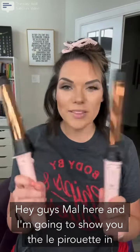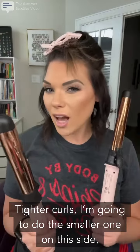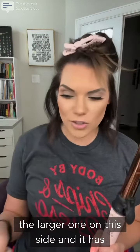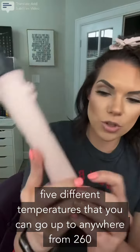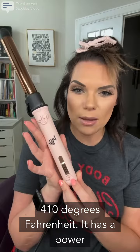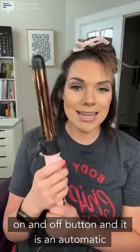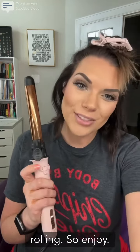Hey guys, Mal here and I'm going to show you the Lay Pirouette in 26mm and 32mm for larger, beachier waves and tighter curls. I'm going to do the smaller one on this side, the larger one on this side. It has five different temperatures from 260 to 410 degrees Fahrenheit. It has a power on and off button and it is an automatic rotating curling iron, so you have no wrist rolling.